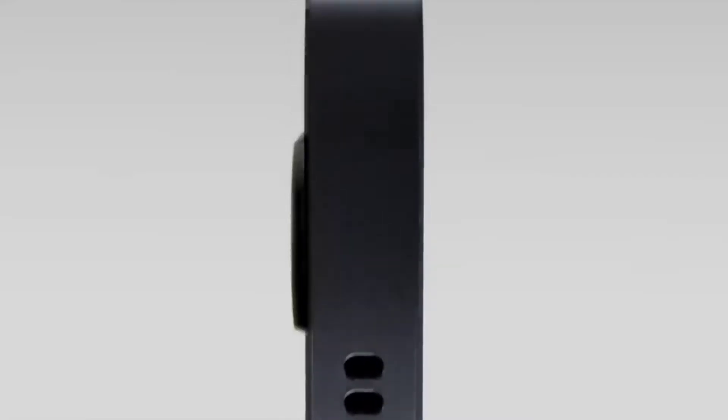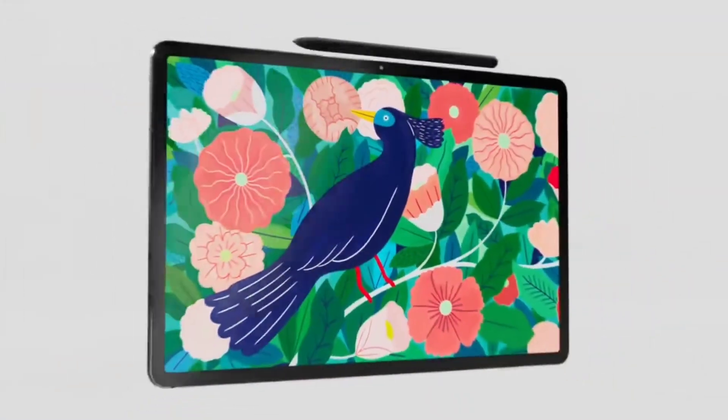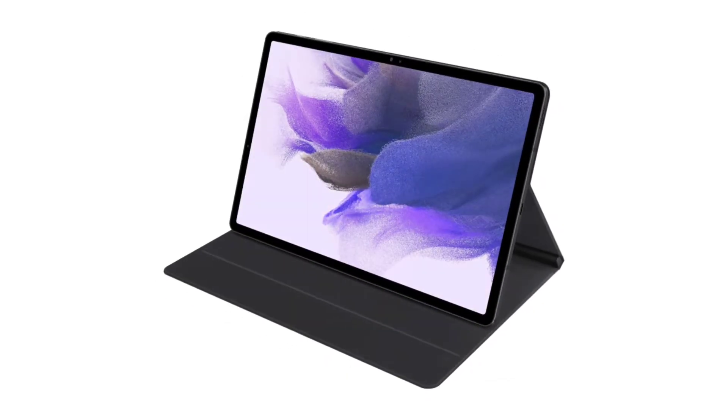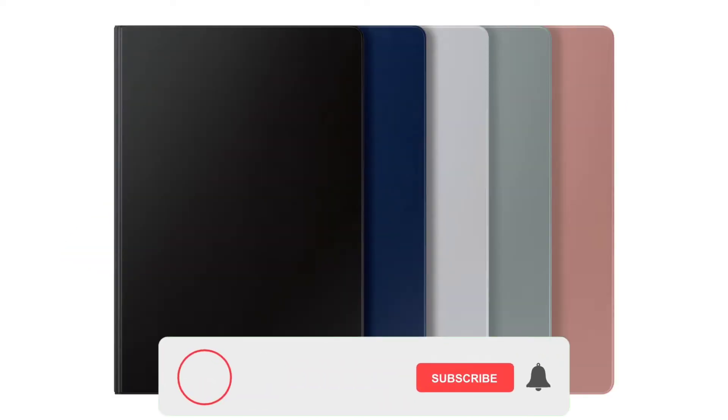We've known a couple of details about the Galaxy Tab S7 Plus Lite. We know there's gonna be four colors: black, green, silver, and pink, and we've seen the black model in previous renders. Now we have a new HD render, courtesy of Evan Blass, showing the tablet in pink, alongside its protective case and the S Pen.